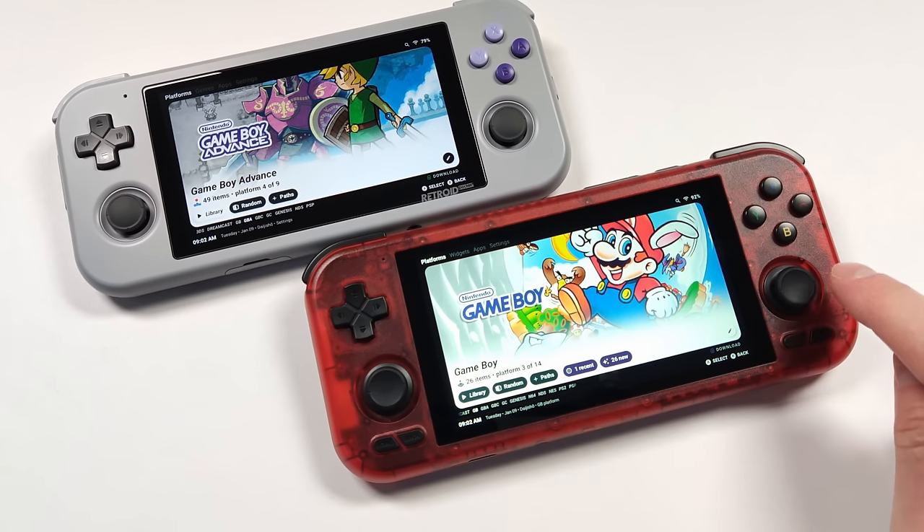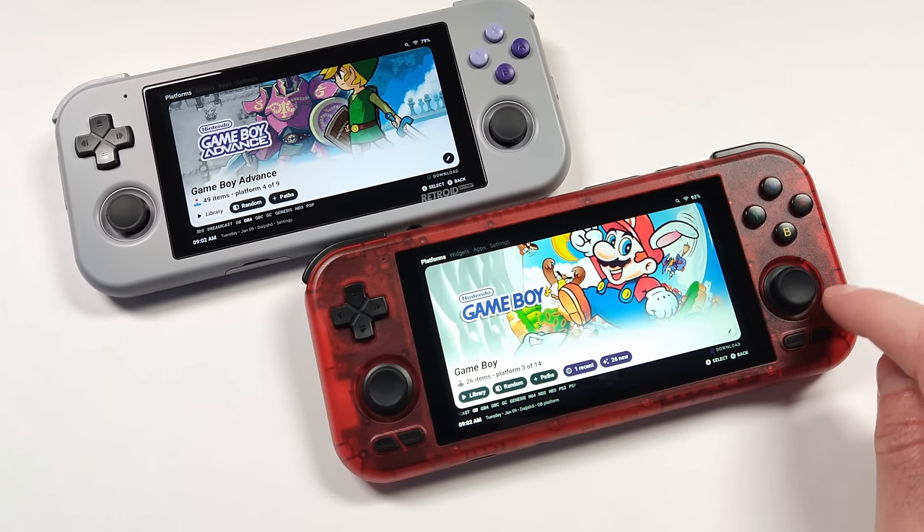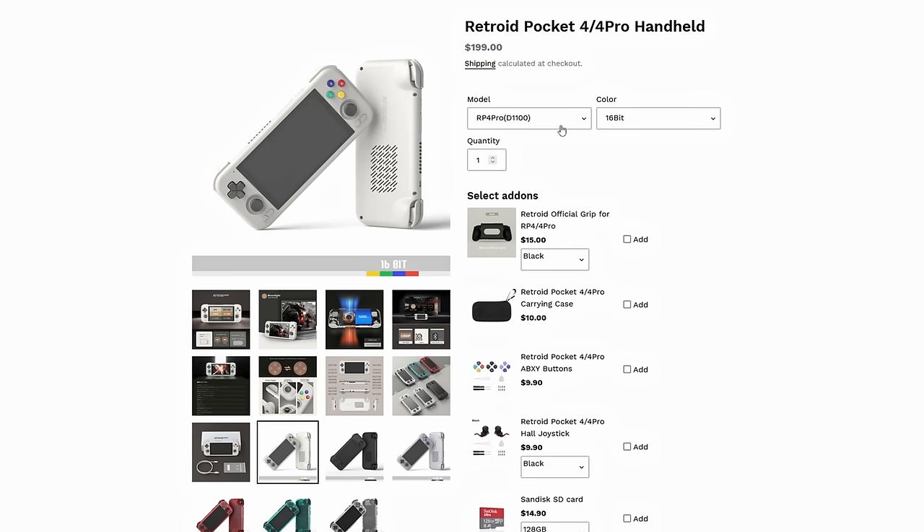This new unit from Retroid brings a huge generational improvement over the previous 3 Plus, and if you've been waiting for a time to get one of these handhelds, I think now's the time. They have two different models: the D900, which matches the Odin Lite and Performance, and the new Retroid Pocket 4 Pro that comes with the Dimensity 1100. There's a $50 difference between these two, but the Retroid Pocket 4 Pro is the one to get in my opinion.